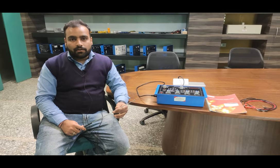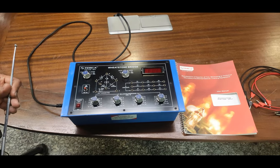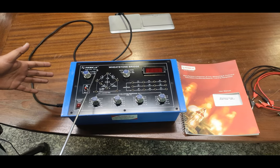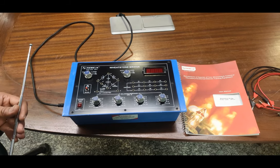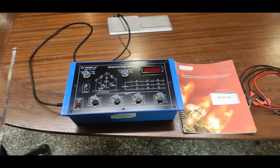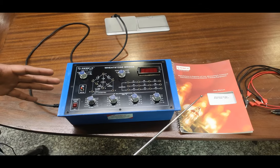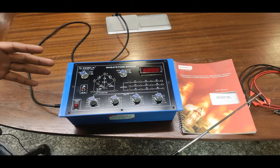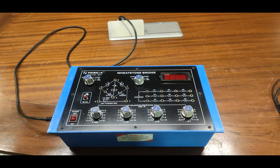By achieving balance, we apply the ratio arm formula to find out the unknown resistance. This is our Wheatstone Bridge trainer. The order code for this trainer is 36317. You can use this order code to find the specifications and purchase the kit by visiting our website at www.tescaglobal.com. We also offer a user manual containing all experiment details, and accessories including patch cords for making connections. This is the complete setup of the trainer board.